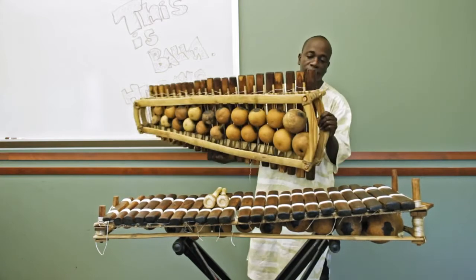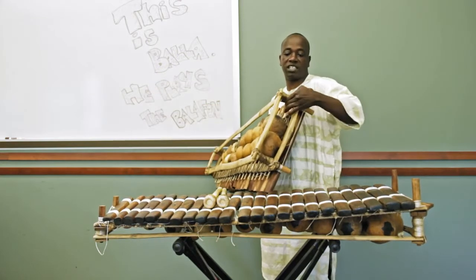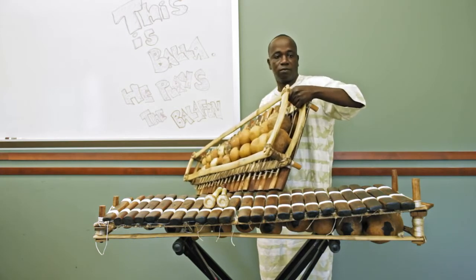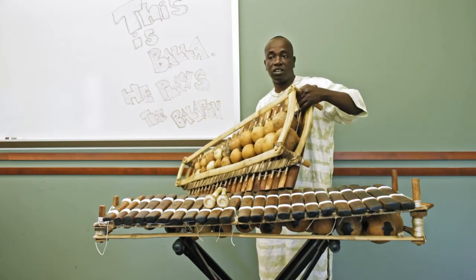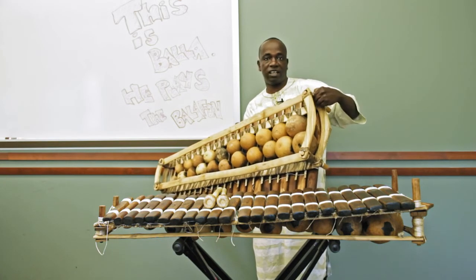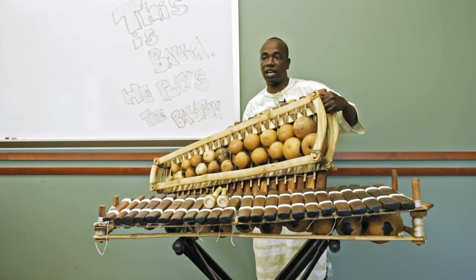You can see this little one here — this is gourd skin right here. That's structured to make sure it doesn't move, because those nylon strings, when you tie them, sometimes they can move or come loose. But when you wet the skin and then tie it and dry it, it will just stick forever.